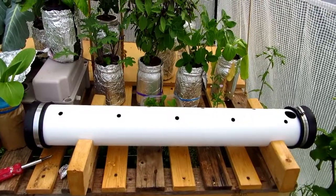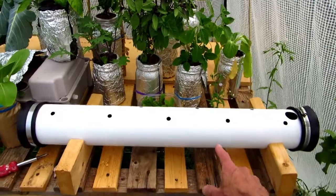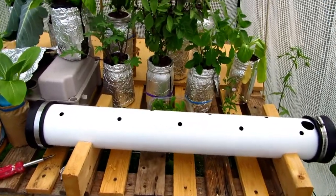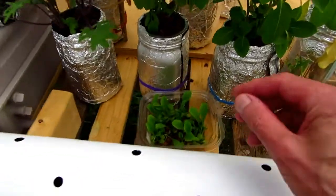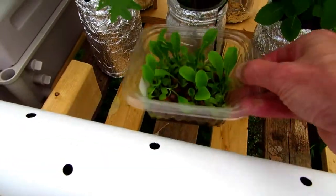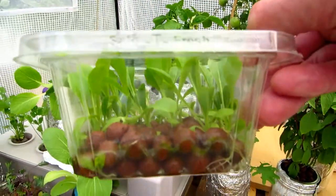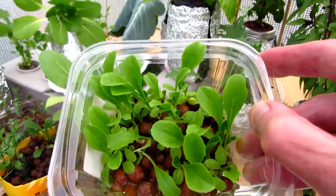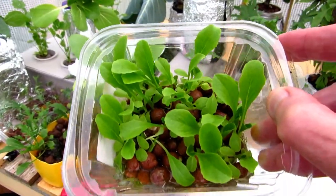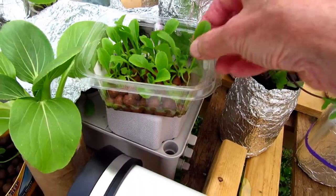I just finished harvesting my Bok Choy that was in this grow pipe here. I'm going to put in some romaine today. I have some little babies started here, and I just start them on clay pebbles with 50% nutrient solution — Master Blend. Now I'll just take these, and this is how I did the Bok Choy.